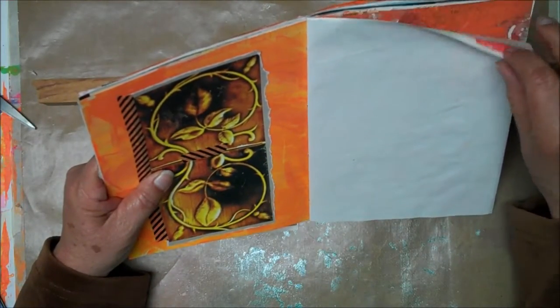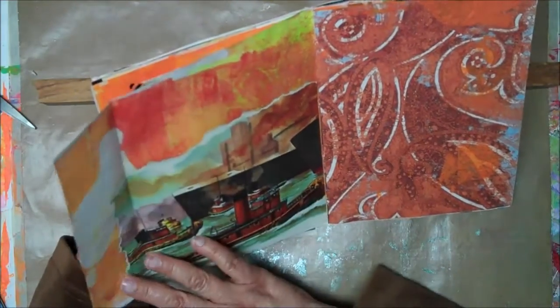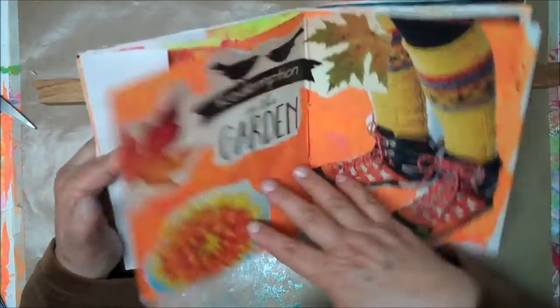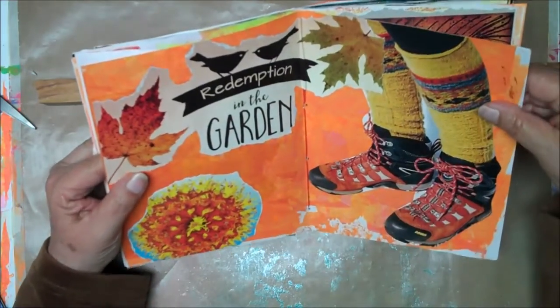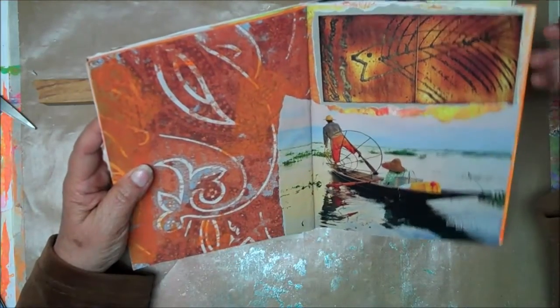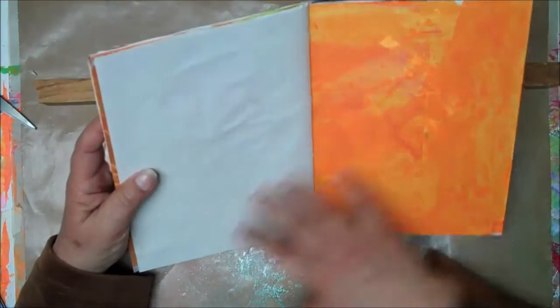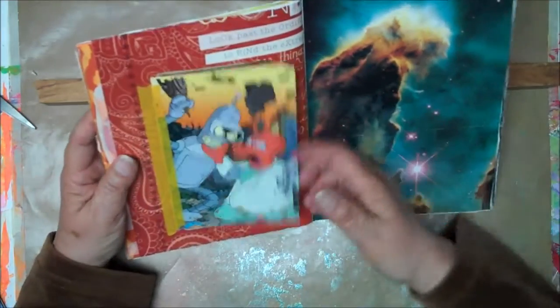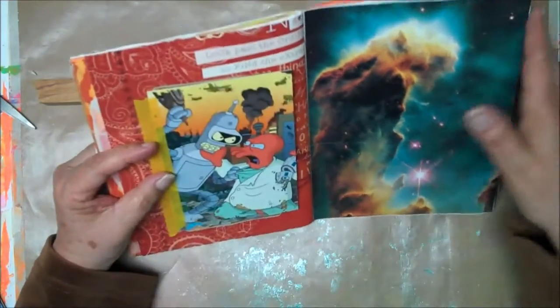These are just scraps — things I was throwing out. Some of it is junk mail that I painted over and created a base to put all of my collected things on. I think it's fun.